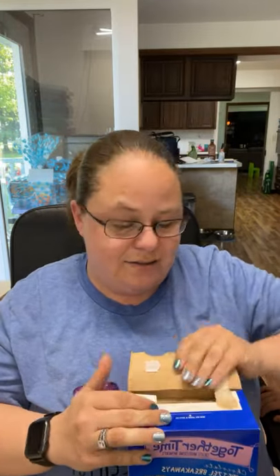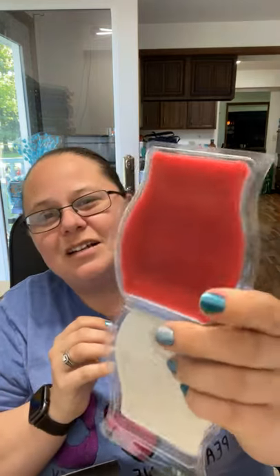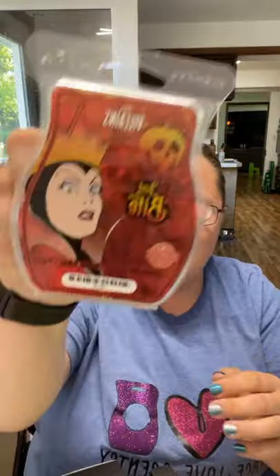Inside the box set are the wax bars — I'll open a package for you. So inside the box set, I've been hoarding this as a collector's item and have not melted these bars. The Evil Queen bar is called 'Just One Bite' and it's kind of a fall-like cinnamon apple fragrance. It's really not my cup of tea — there's too much cinnamon — but if you like spice and cinnamon this is a really good bar. Or if you're like me and you're just a Disney collector, you'll have the set just to have it.